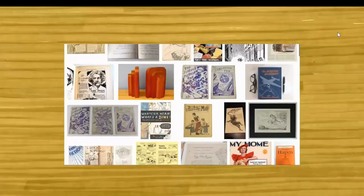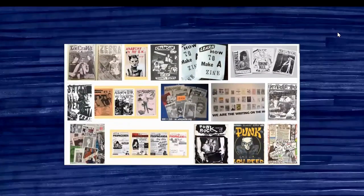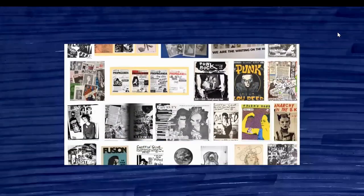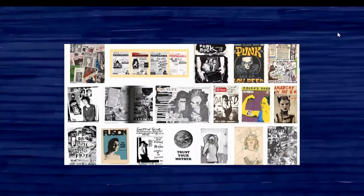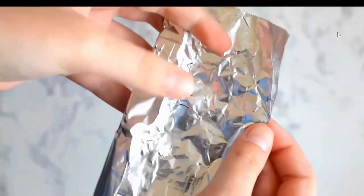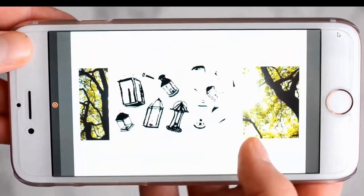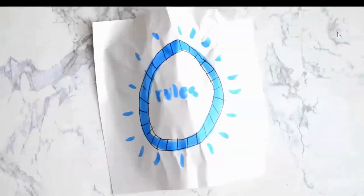The term zine came from the 1920s or 30s when sci-fi geeks would create zines and share them with each other. Zine culture exploded in the 70s when the punk scene emerged — people created music zines to draw attention to bands they liked. Zines are made by cutting and pasting pages together, photocopying them, and binding them into a booklet typically with staples. There are also zines made with unconventional materials and digital zines — basically there are zero rules.